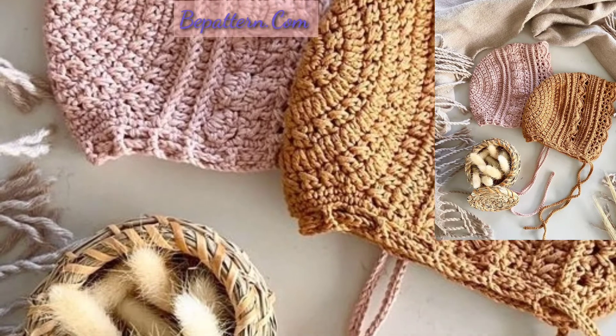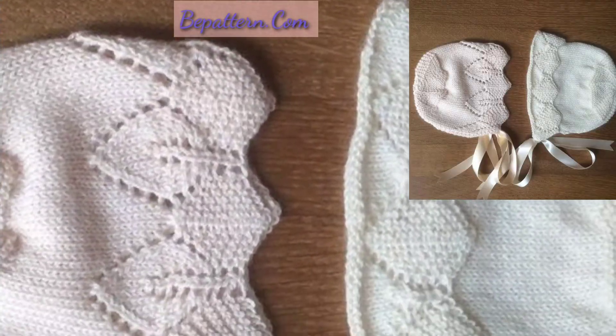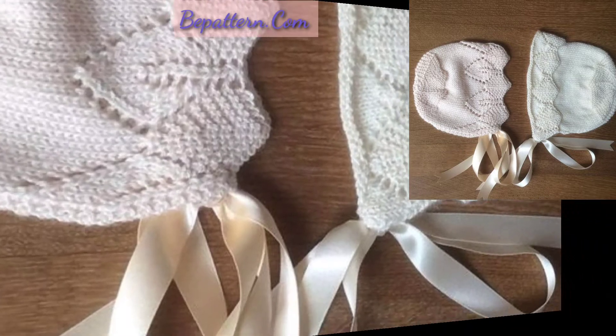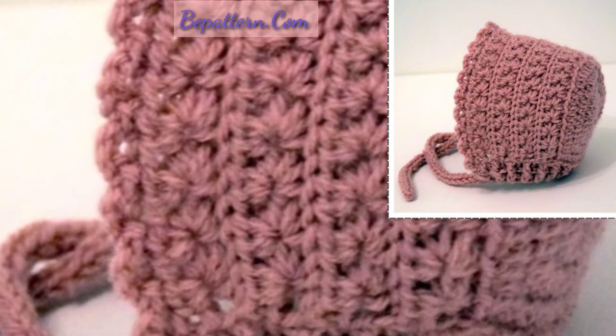Guys, today I'm sharing with you beautiful and outclass crochet bonnet hat designs and ideas. This article is so stunning, so beautiful and amazing. Dear friends, I hope you will like my video.